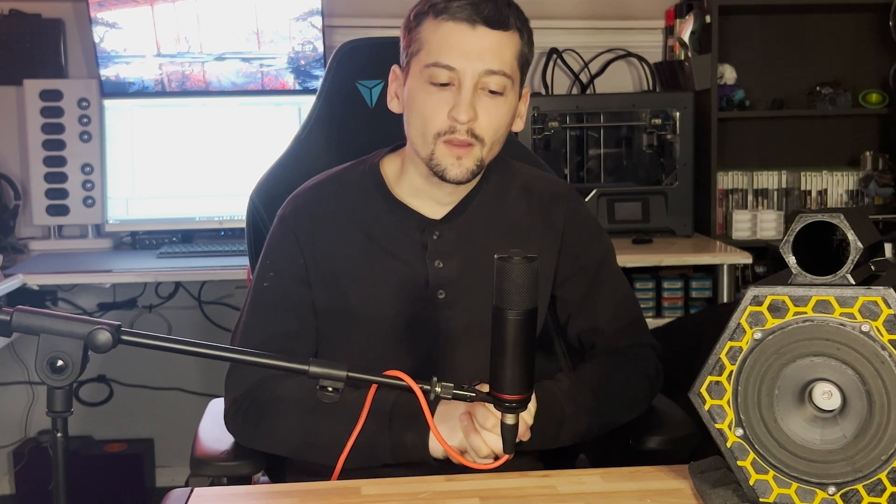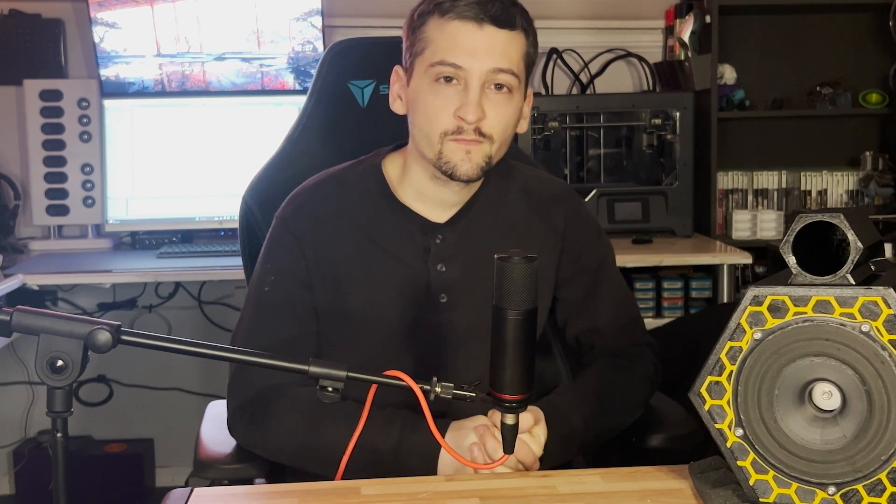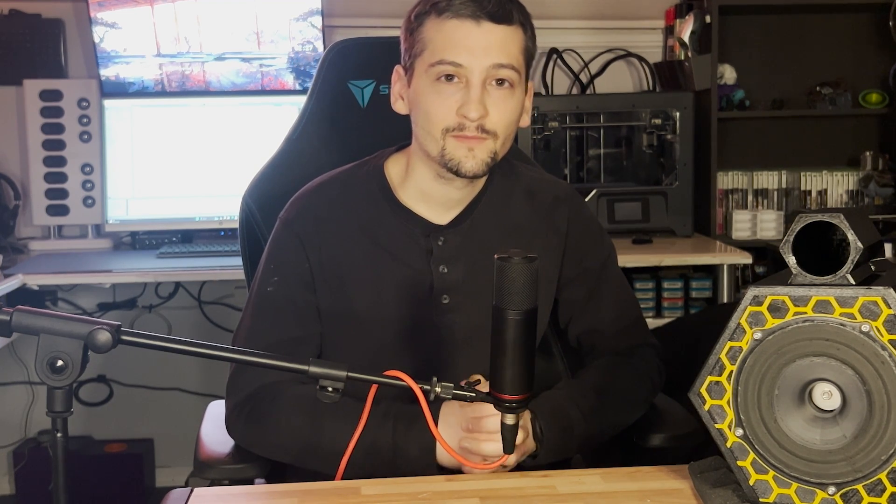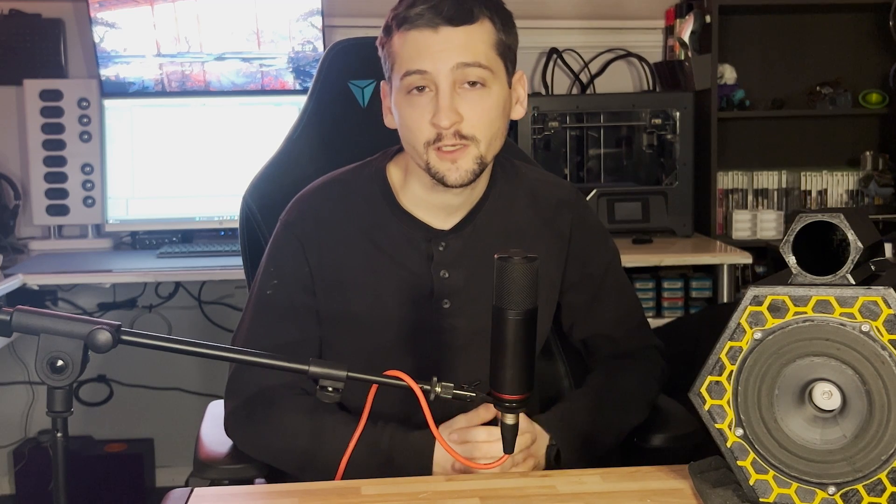I have another video in the works — I'm not going to spoil too much about it, but it's going to be really different from what's usually on this channel, which may be a good or bad thing depending on what you find interesting. But that's all I have for today. If you enjoyed the video, like and subscribe — it really helps the channel grow. Talk to you guys later.